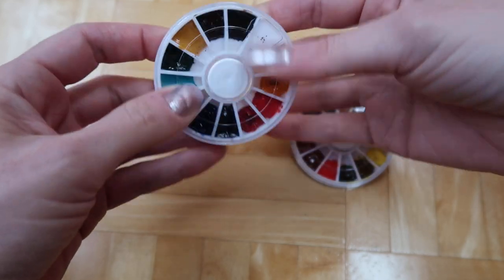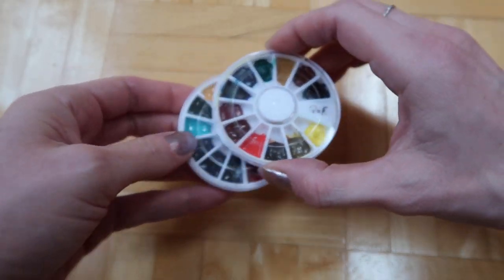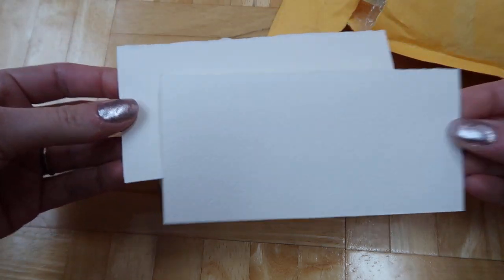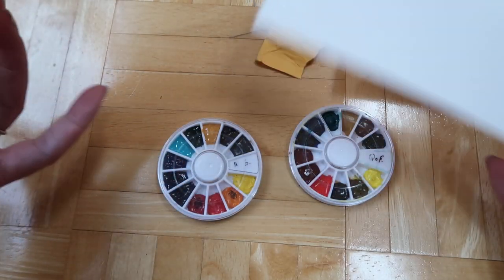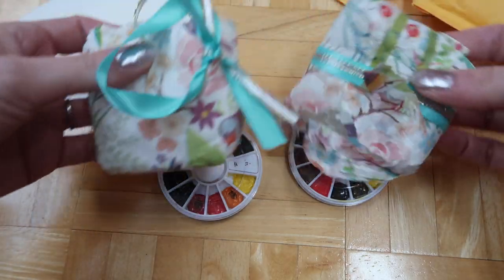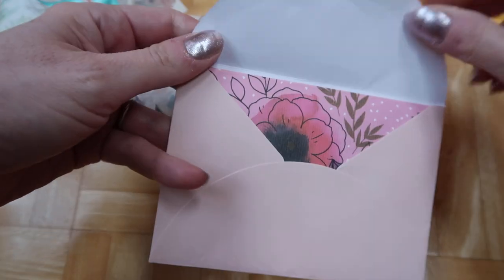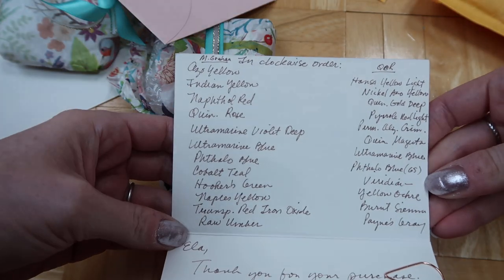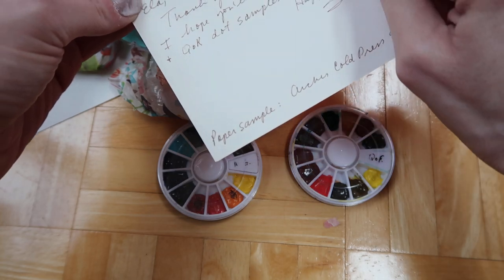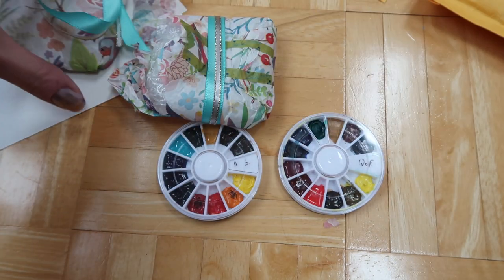Even though it's a small sample, there's definitely enough to make multiple paintings. It all came packaged really cute. The seller also sent a couple pieces of watercolor paper, a little card, and wrote down all the colors included. There was also a little Daniel Smith sample of one color from the dot card. The paper is Arches cold press.